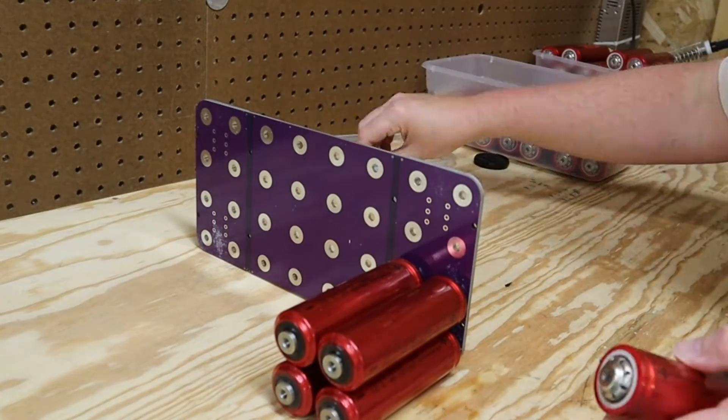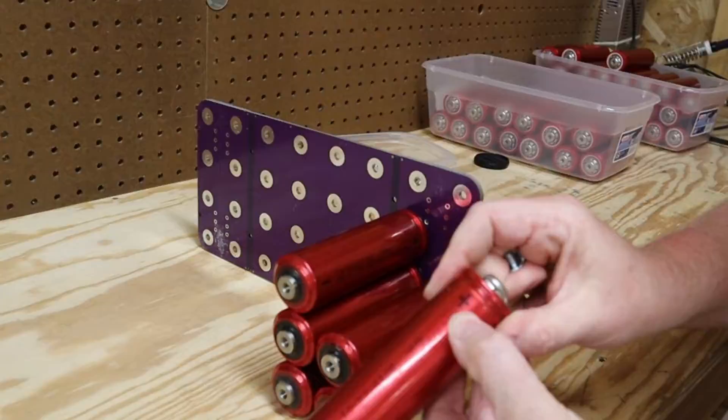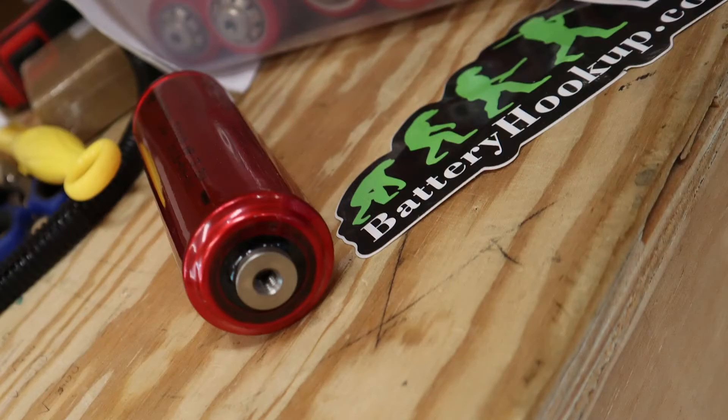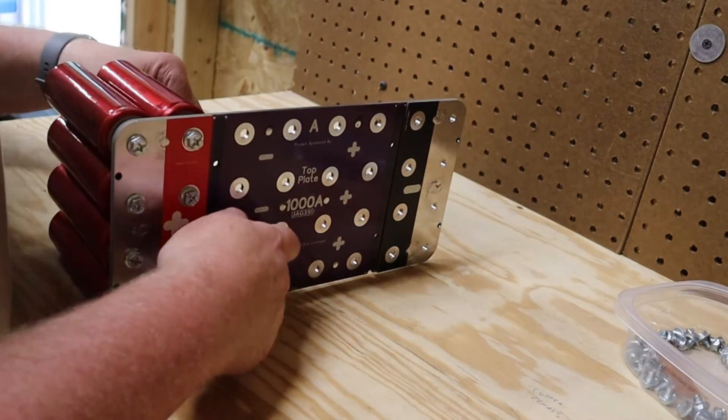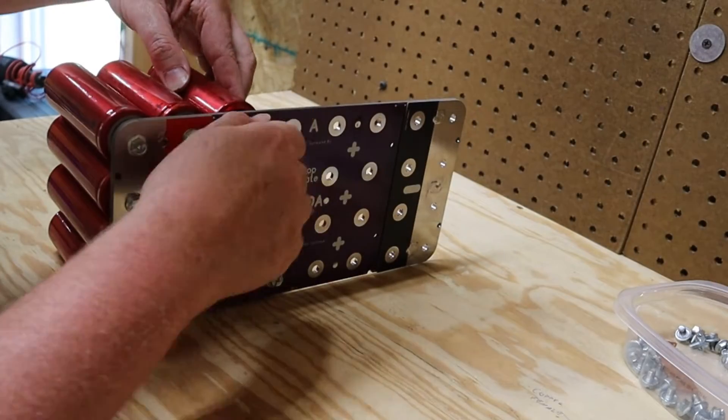Assembly is straightforward — just match the positive on the cells to the positive on the bus bar and the negative on the cell to the negative on the bus bar. Take your time, pay attention, and check your work as you go. The negative side has a black ring and the positive side is all shiny metal. Hand tighten everything first, then come back with a socket to make sure you have a good connection. If you're using power tools, set the clutch to its lowest setting — you don't want to over-tighten and strip out the threads in the cells.